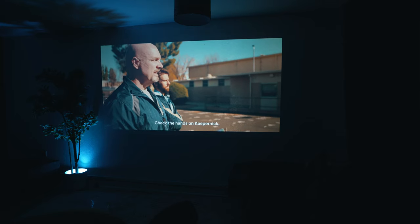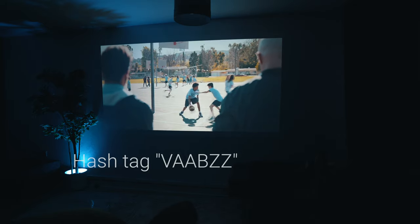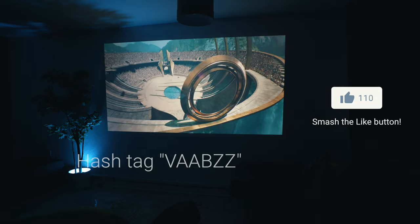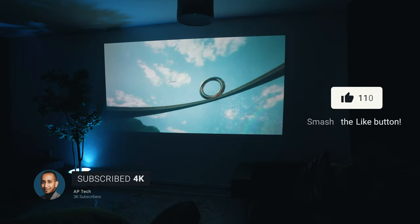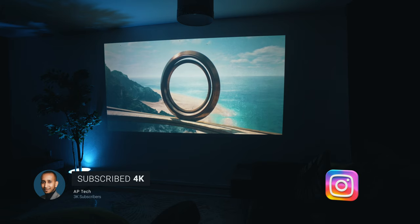Well, you've made it to the end of today's video so thank you for watching. If you drop hashtag VABS in the comments I will give you a thumbs up so I know you're still here. Don't forget to hit the like button, subscribe to my channel, and turn on notifications so you don't miss my next upload. You can also follow me on Instagram. Until next time, peace out.